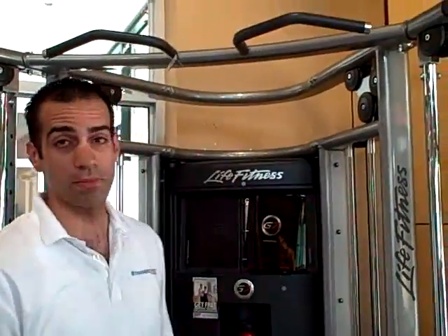The pull-up is the mother of all back exercises. If you want a great back, want to be in shape, want to be ripped, if you want to actually have the appearance of a smaller torso, build a wide back. And the perfect thing to do for that is pull-ups.